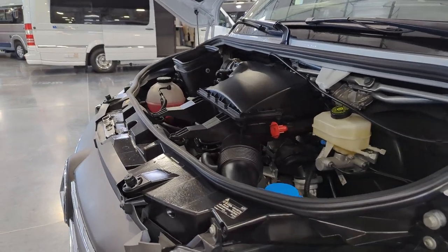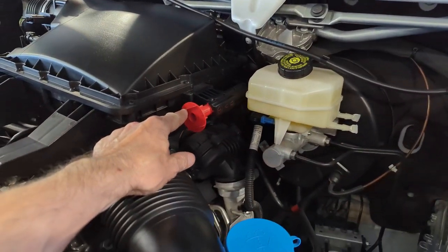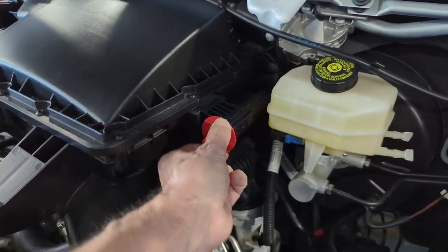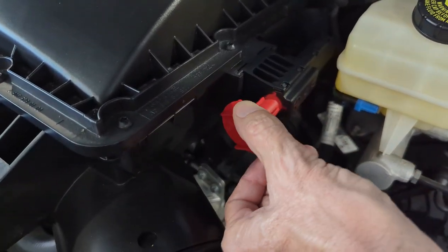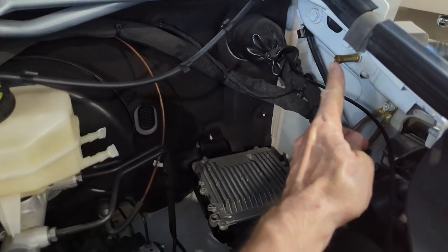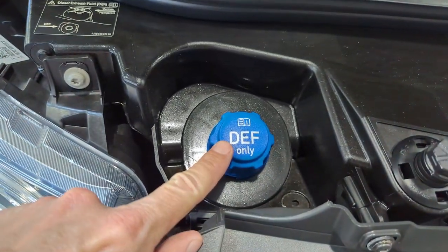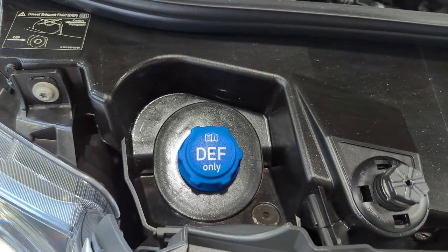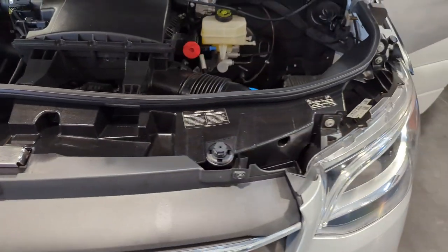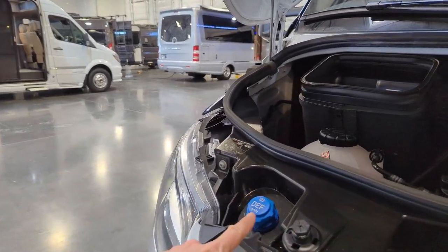Under the hood of this 2023 Mercedes Sprinter, a couple of safety features. They have located the battery under the driver's compartment. Here is our positive post — if you needed to jumpstart this, you turn that and it exposes the post, hook up your jumper cables. There's also a post for the negative. DEF fluid is here — that's diesel exhaust fluid. It's virtually harmless, not caustic, and is a regulation for a diesel engine. You will burn 50 gallons of diesel fuel for every one gallon of DEF fluid.